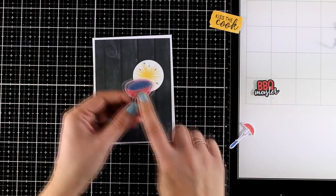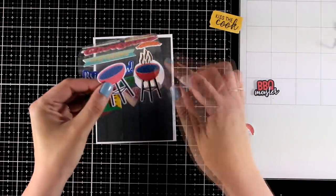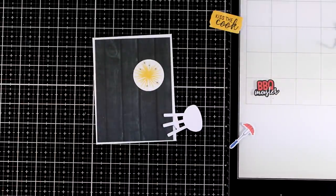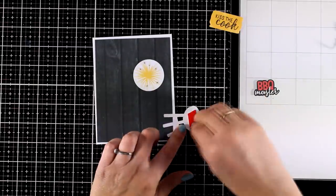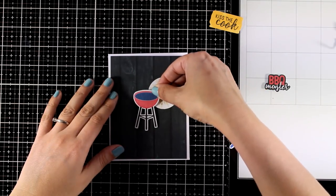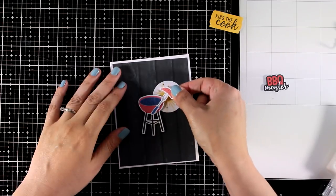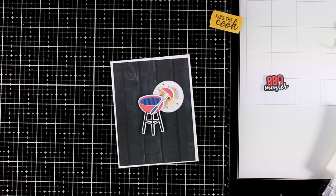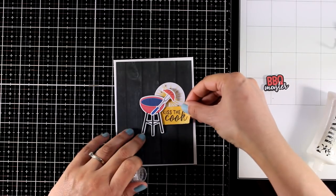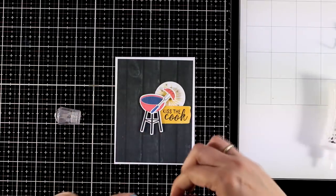You get two designs of this die cut, but you can also find the same design in a different size on the chipboard stickers, so you can use whichever you like. Just like always when creating a cluster card, some elements go completely flat on the card base while others get foam tape at the back to add dimension. For the sentiments at the top I'm going with 'Kiss the Cook' and the other one I cut around that says 'Barbecue Master.'